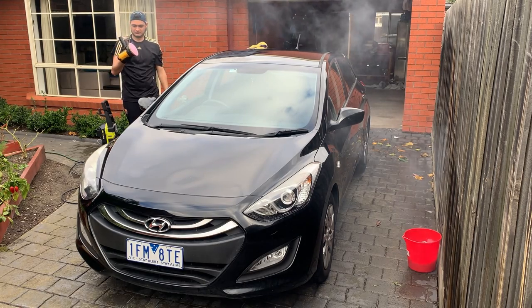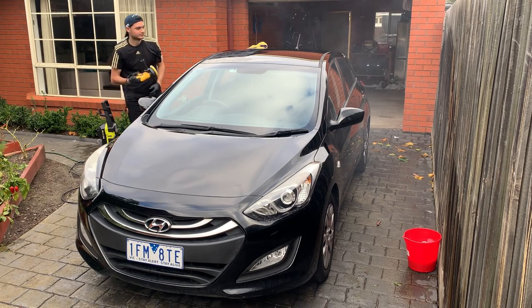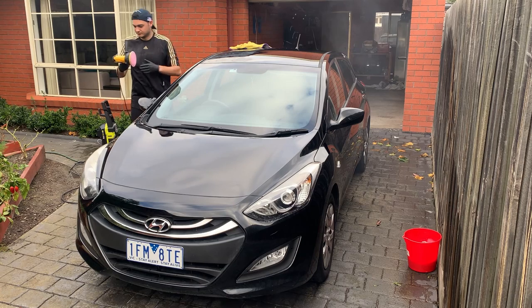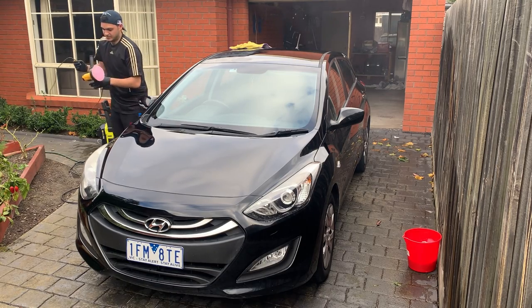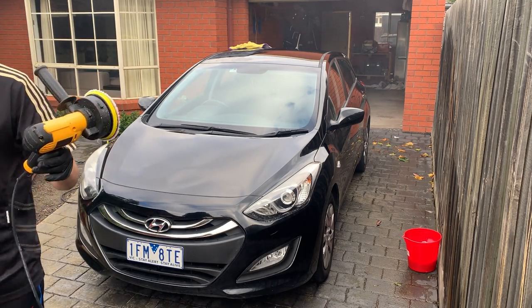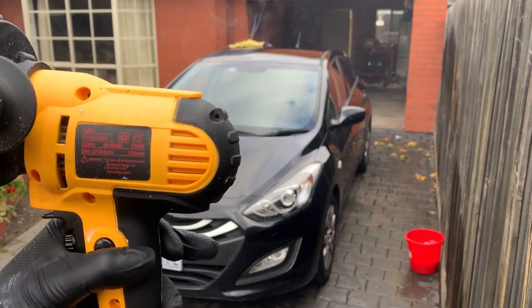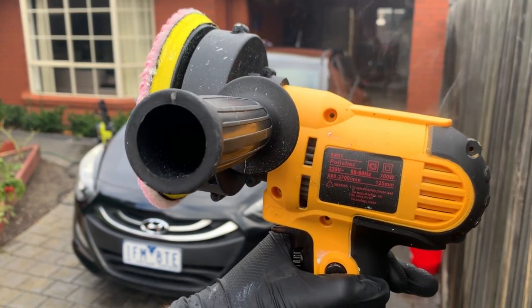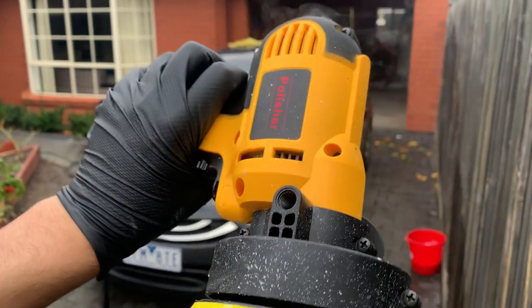As you can see, I'm not impressed. Have a look at the smoke coming out of that polisher. Yeah, the neighbors weren't too happy with me — I'm not surprised.